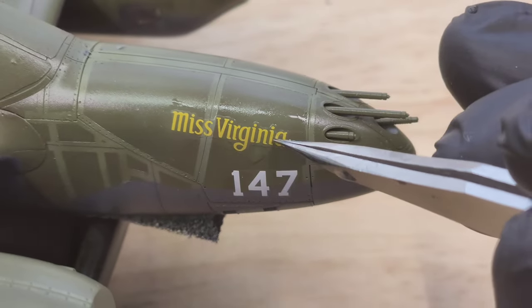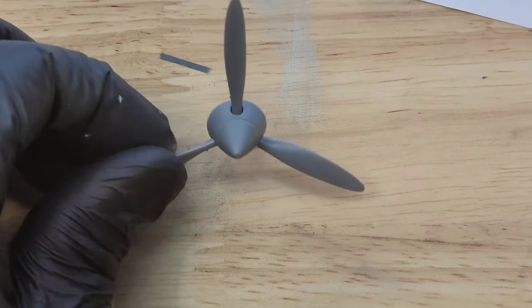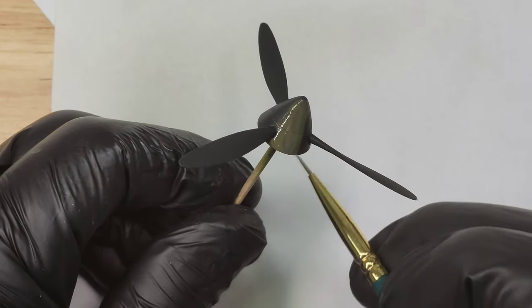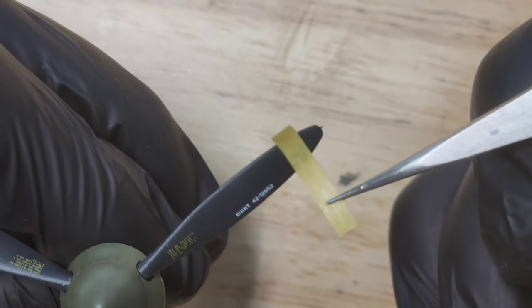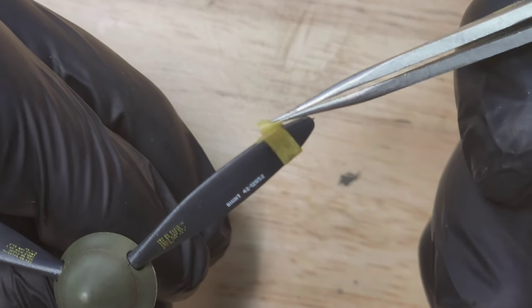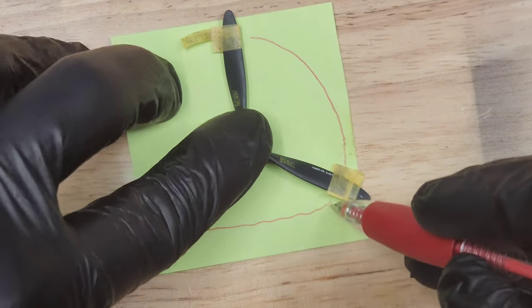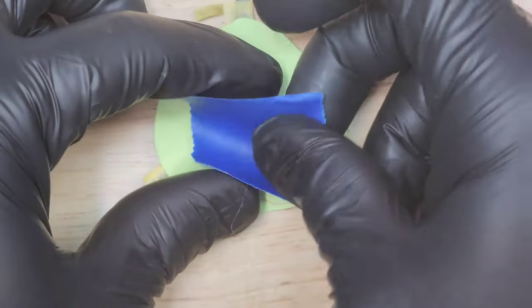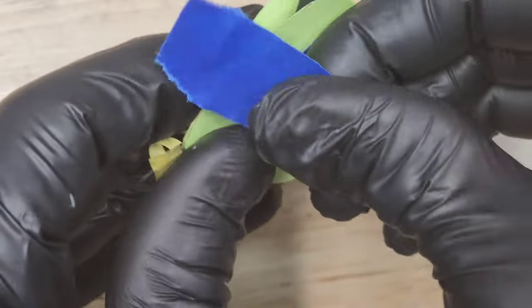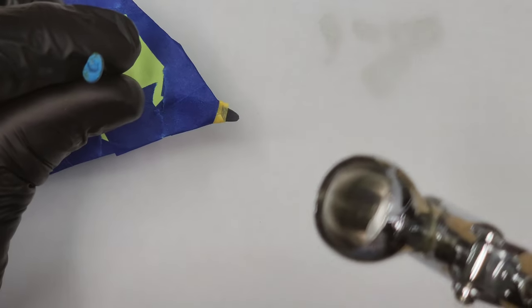The props were assembled and then painted — I painted these with some Vallejo black, then applied a light coat of the same color as the fuselage so there aren't too many paint strokes. Now I'm cutting out a mask so I can spray the prop tips. The kit included some yellow tip decals but those were just a pain. This masking method was just easier. I painted the tips white first and then yellow, and it turned out really good.